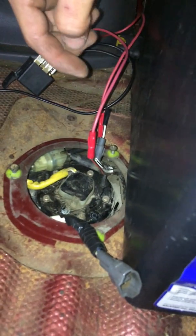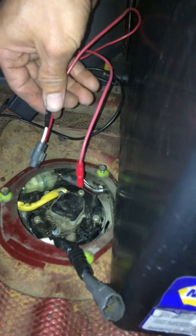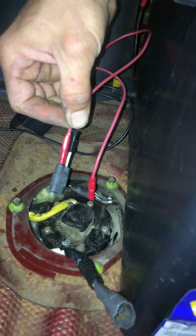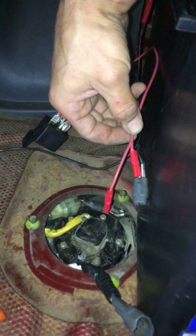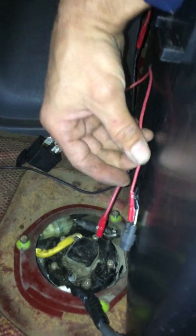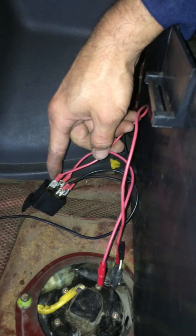First thing you're going to do is find that connector, disconnect it, and cut it back a little ways to expose the two wires. You might want to leave a little more wire than I did. Then you're going to connect another wire to that red and black wire on the male connector — to whatever length you need — with a spade connector.